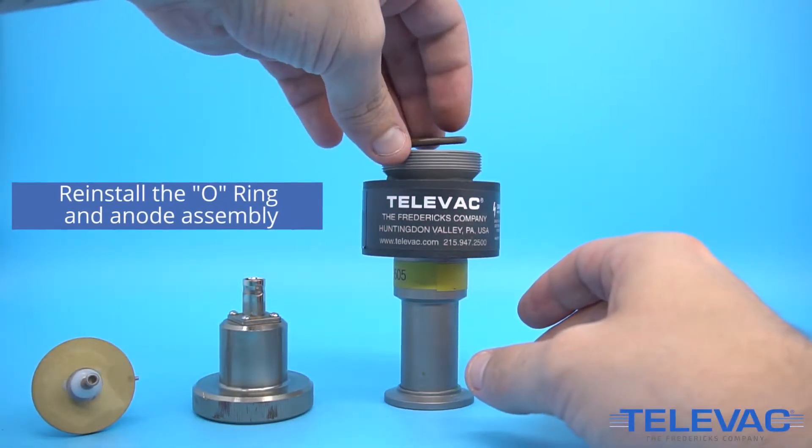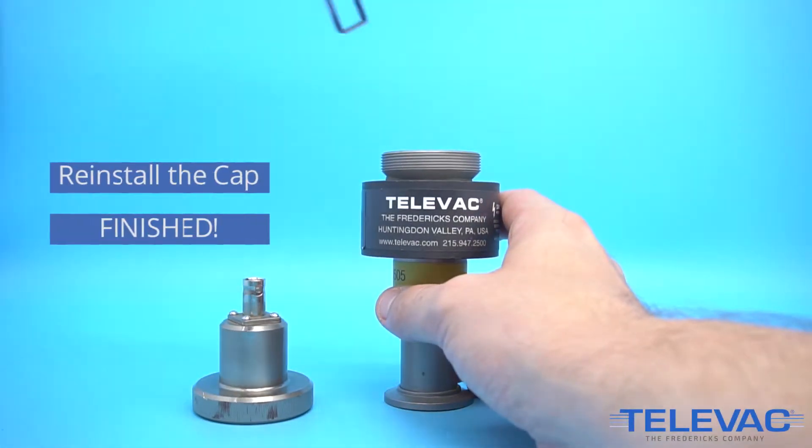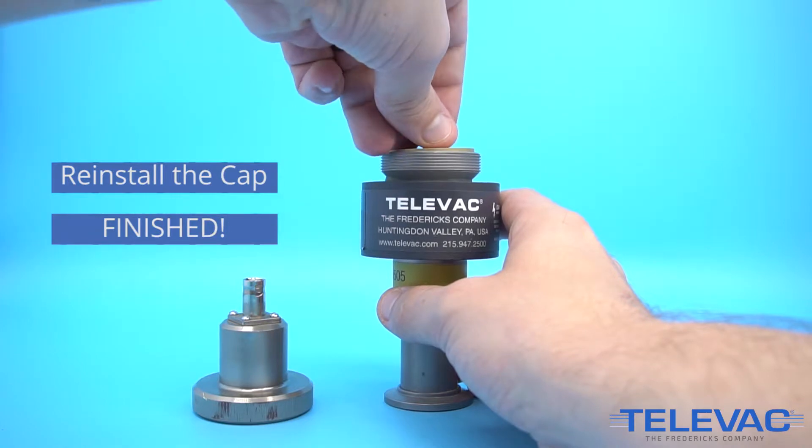Install the o-ring in the body of the anode assembly and the body by following the key weight location. Replace the cap and tighten it so that it's secure.